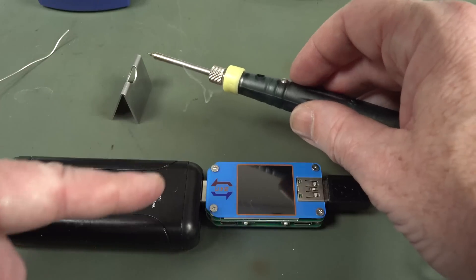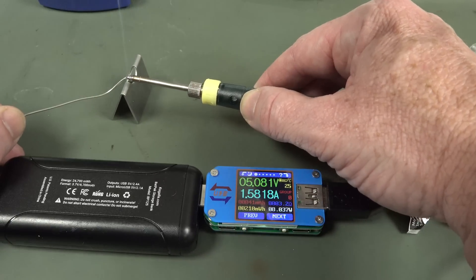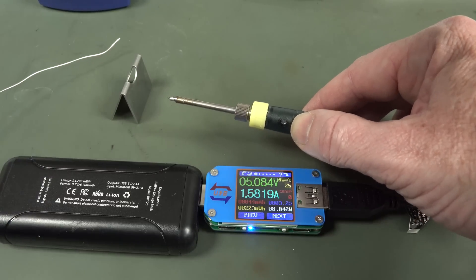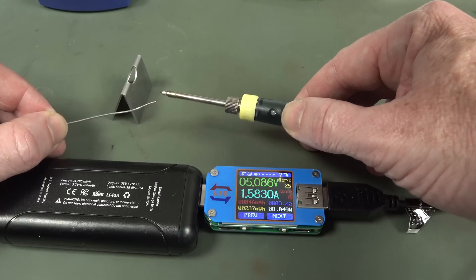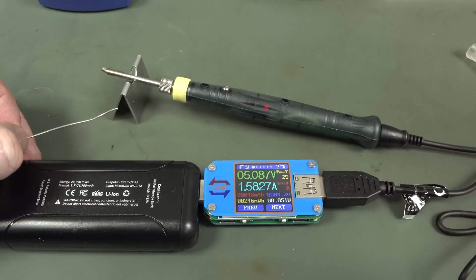Look at all that flux going up in smoke. The flux is just — that's the problem with the high temperature: the flux absolutely vanishes and doesn't go into your joint. So right there it's not terrific. But it is melting the solder.